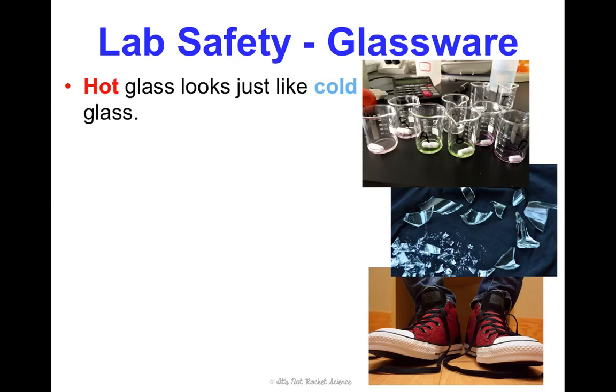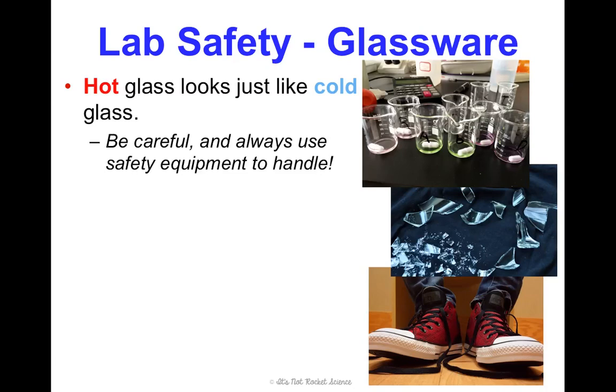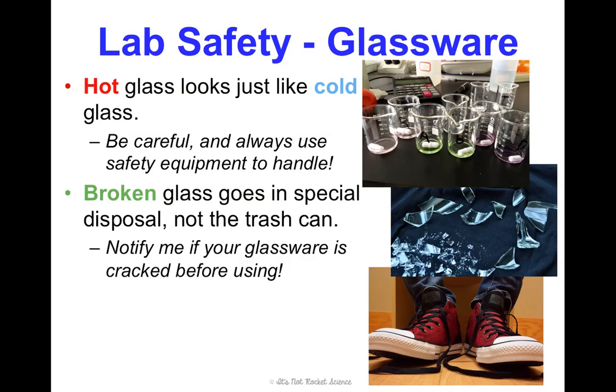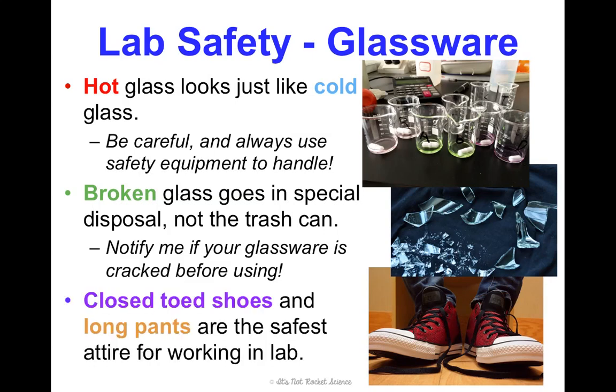When using glassware, one thing to note is that hot glass looks exactly like cold glass, so never assume something is room temperature — always use protective equipment when working with heat. If glass is broken, it has a special disposal — not the trash can — because shards will rip the bag and create a big mess. If glassware is cracked, let me know before using it, because heating or using chemicals with it could cause it to shatter. It's also preferred that you wear closed-toed shoes and long pants when working in lab to protect yourself from broken glassware and chemical spills.